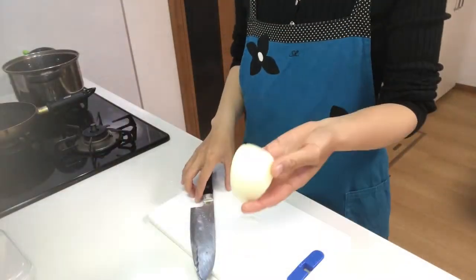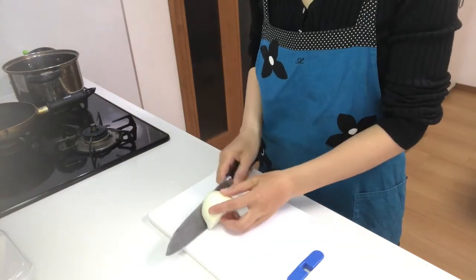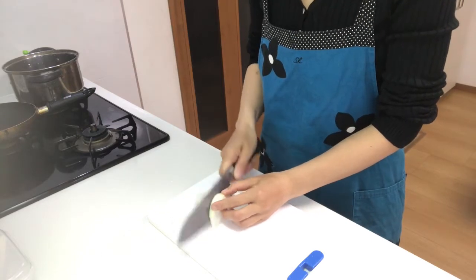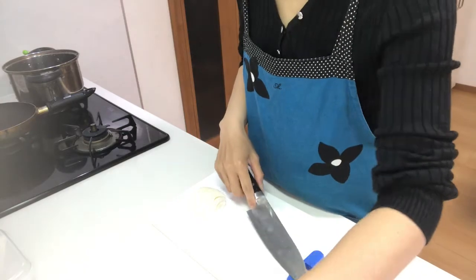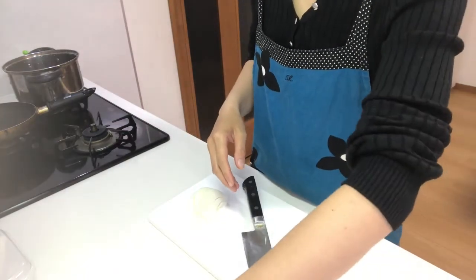Next, cut onion lengthwise into 4 or 5. Then cut thinly sliced beef into bite-sized pieces.